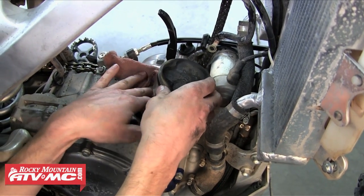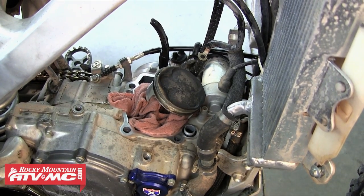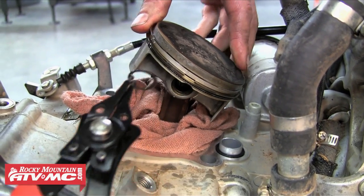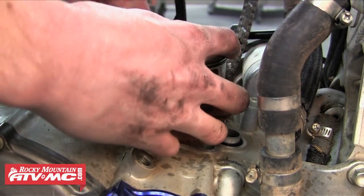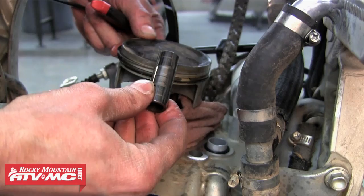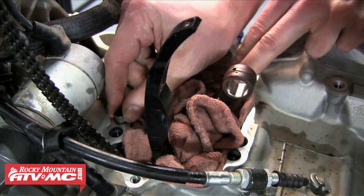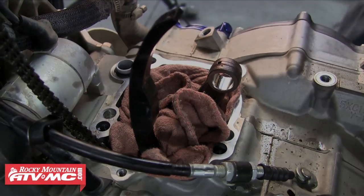We're going to quickly stuff a rag underneath the piston — we don't want anything dropping down into the motor as we're removing the piston. Using our Tusk circlip pliers we're going to remove one of the circlips, which will allow us to push the wrist pin through the piston and remove it. Once that wrist pin is out we can just pull that piston right off the connecting rod. One of our dowel pins stayed in the crankcase — we're just going to remove that so it doesn't drop into the bottom of the motor and so we can clean that gasket surface easier.